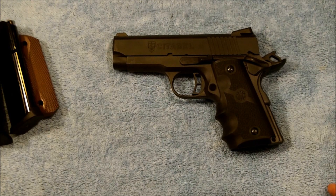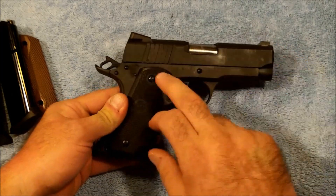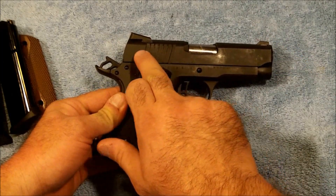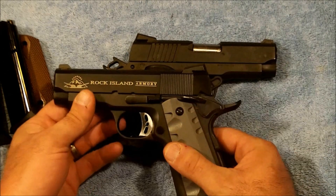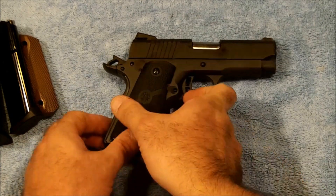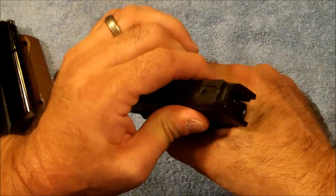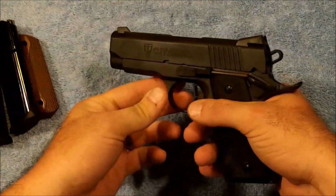Beyond that, very few cosmetic differences. One of the bigger ones is the wider grooves on the Citadel versus on the Rock Island, and it does tend to make it a little bit easier to grip and bring that slide back into action.